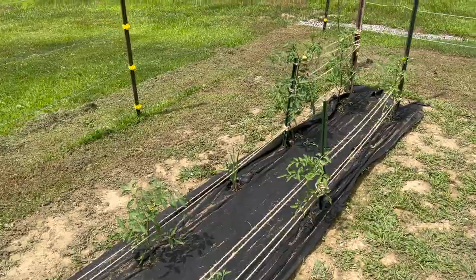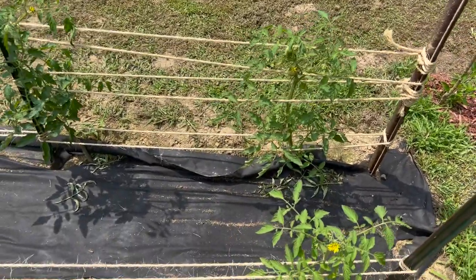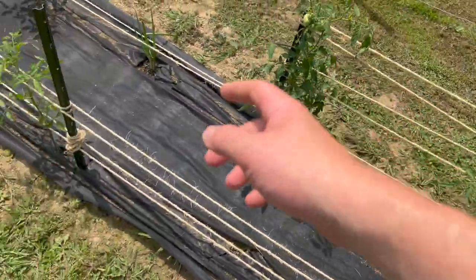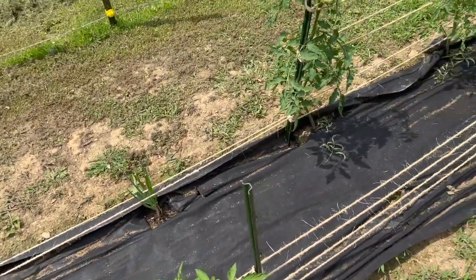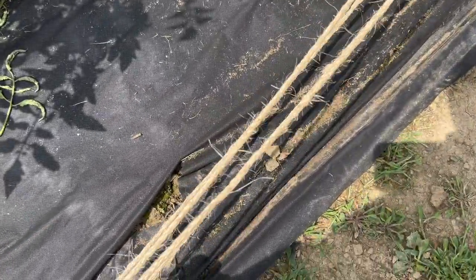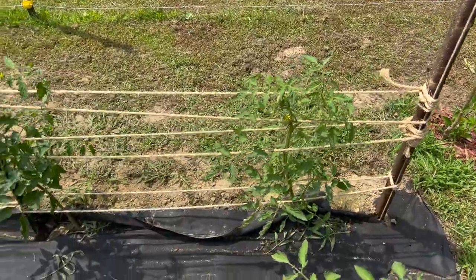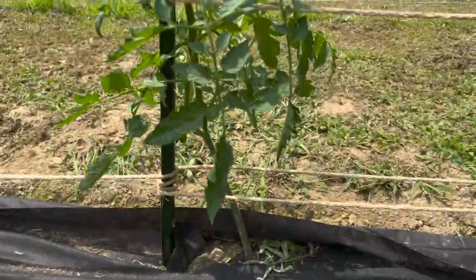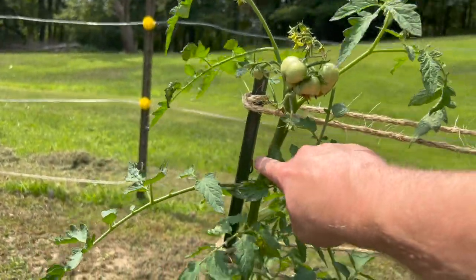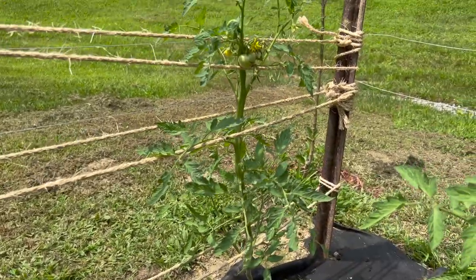First I'm going to show you this end of the garden. Over here are the tomatoes. Instead of using tomato cages — which are like five dollars a cage and we have eight plants, so that's forty dollars — we had a bunch of rope and T-posts, so we went with what I think is called the Florida weave tomato trellis. The tomatoes are growing well and it seems to be working out.